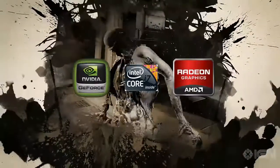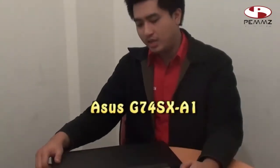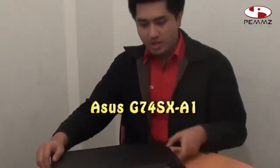This is a production of WGBH. Welcome to Pemmz Reviews. Today we are going to review the laptop gaming ASUS G74SX A1.